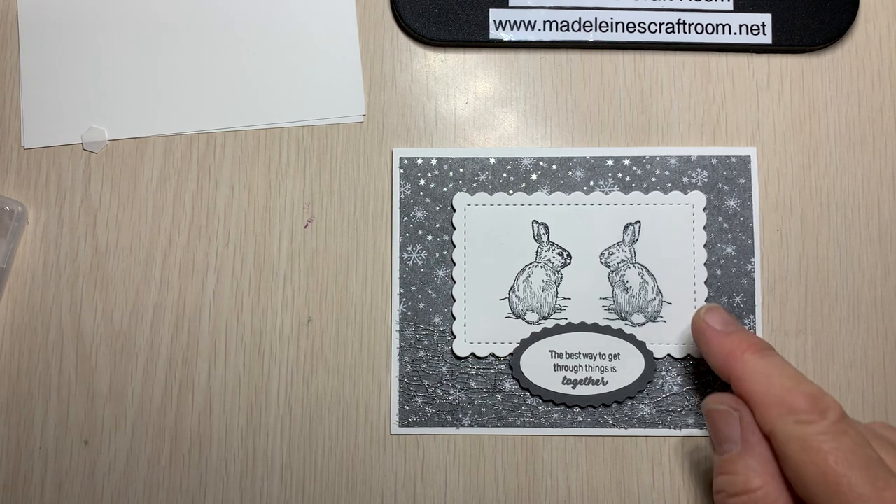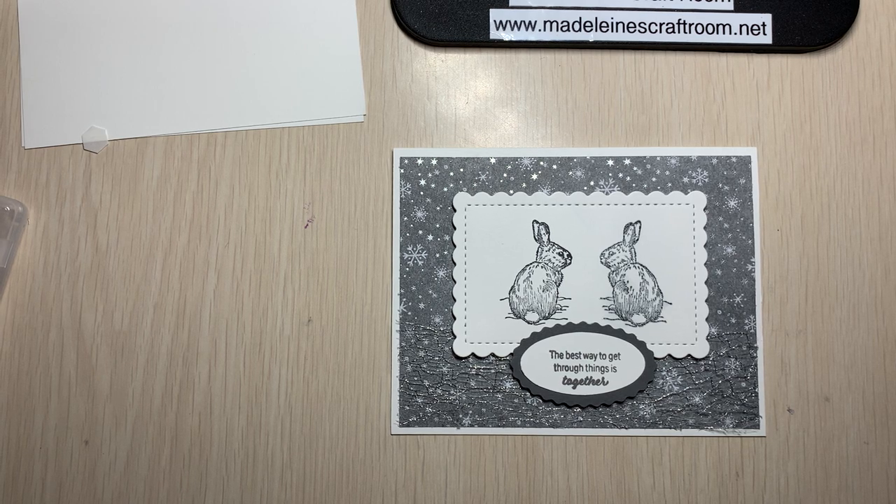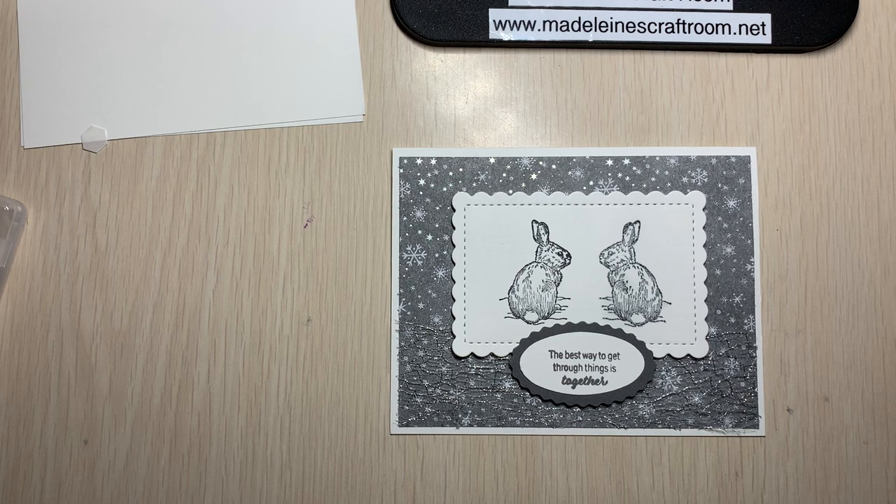I just thought of it — I could put some silver rhinestones up there too, which I think that's what I will do. But there we have the card. Thank you for joining me today. Hope you enjoy this technique — well, it's not a new technique, but if it's new to you, hope you enjoy it. And if not, hopefully it gave you some other ideas and showed you that amazing new paper. Thanks for now, and if there's anything you need, you can go to MadelinesCraftRoom.net — I have my online store, my blog, all my card classes, and many other videos and resources. So check it out. Thank you so much. Bye for now.